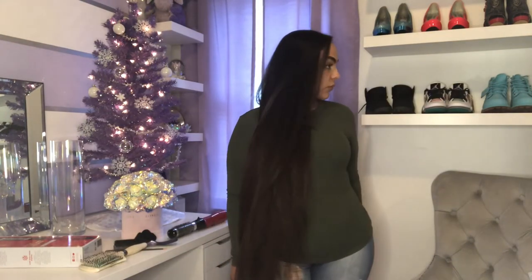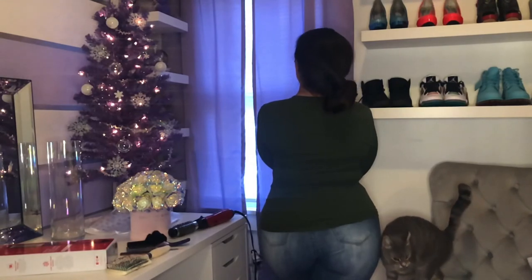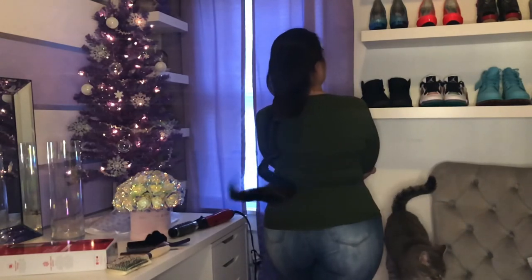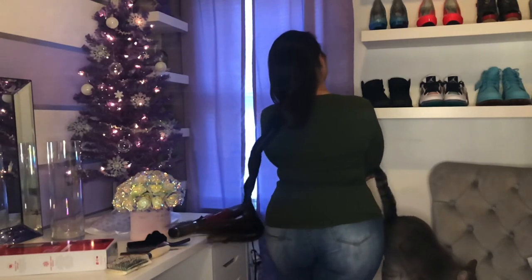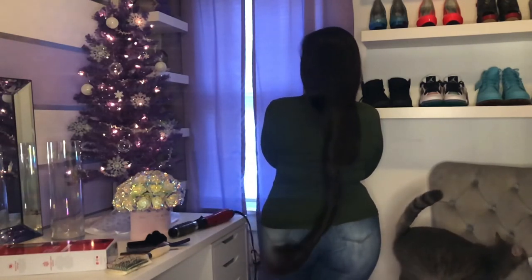And this is the finished result. One more slow-mo bun unraveling because my cat jumped up on the chair and she is the light of my life — don't tell the others. Just kidding. But anyways...